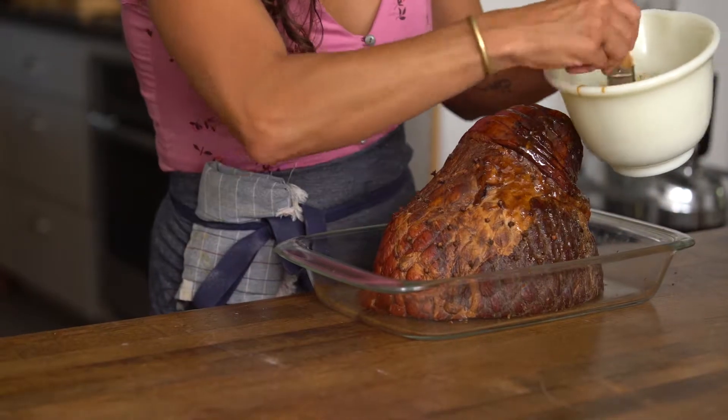Preheat your oven to 325. We're gonna glaze it every 10 to 15 minutes until it's warmed through.